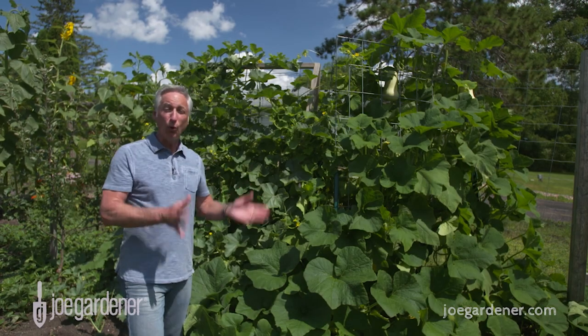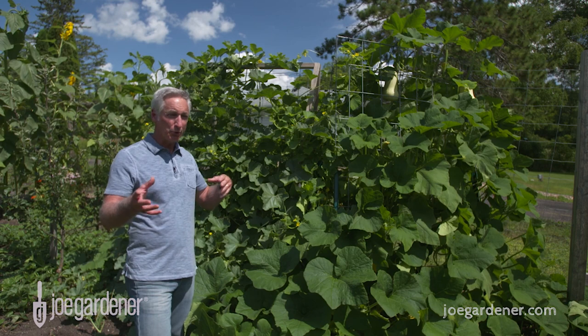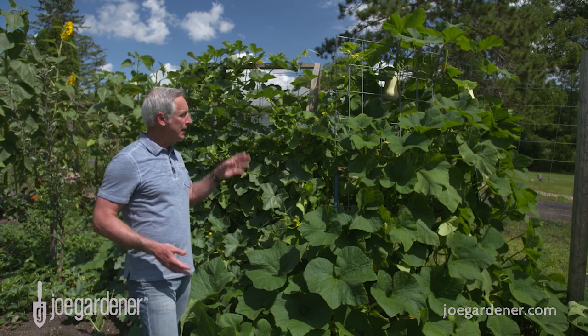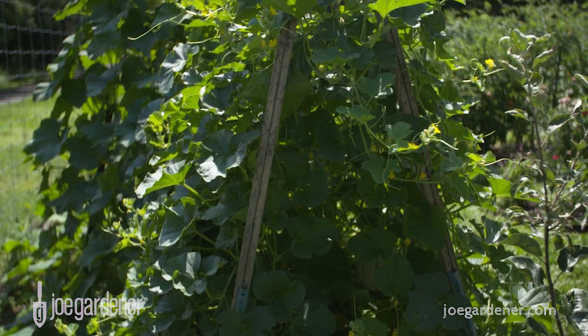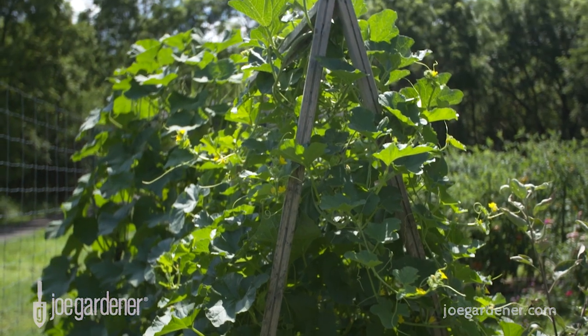Vining crops can grow out or up, but the beauty of growing up is it adds beauty to the garden and also improves light and air circulation, so you end up with a healthier plant. You have lots of options on how you grow them up, and here I have two examples. This one uses untreated wood with wire woven through drilled holes — it looks great, but it's a lot of work.